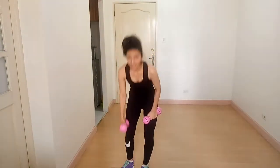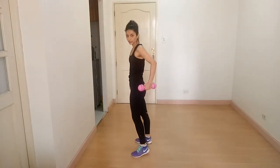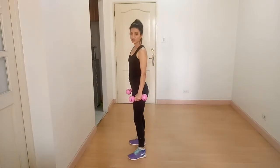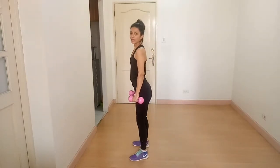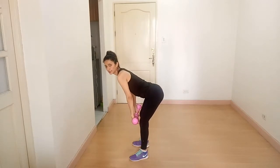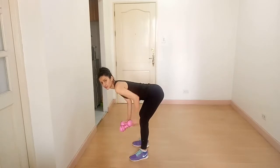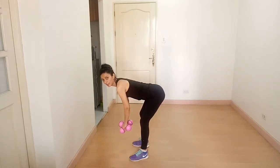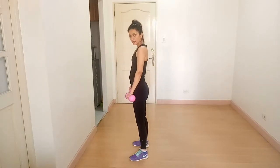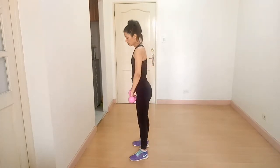The next exercise is conventional deadlift. We are working on the hamstrings and erector spinae. Stand straight, hinge your body forward, push your hips back, bend your knees a little bit, parallel to the floor — feel the stretch. While going up, squeeze your glutes all the way up through the erector spinae.